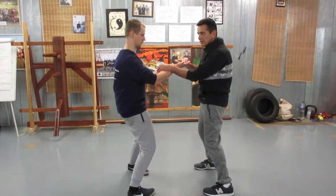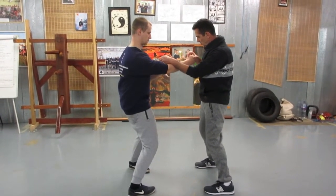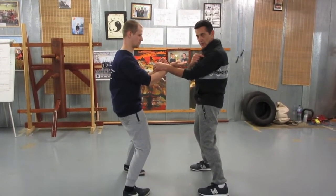You go somewhere else. Plus if you hit, you go there. So the tongue has to point out into here.